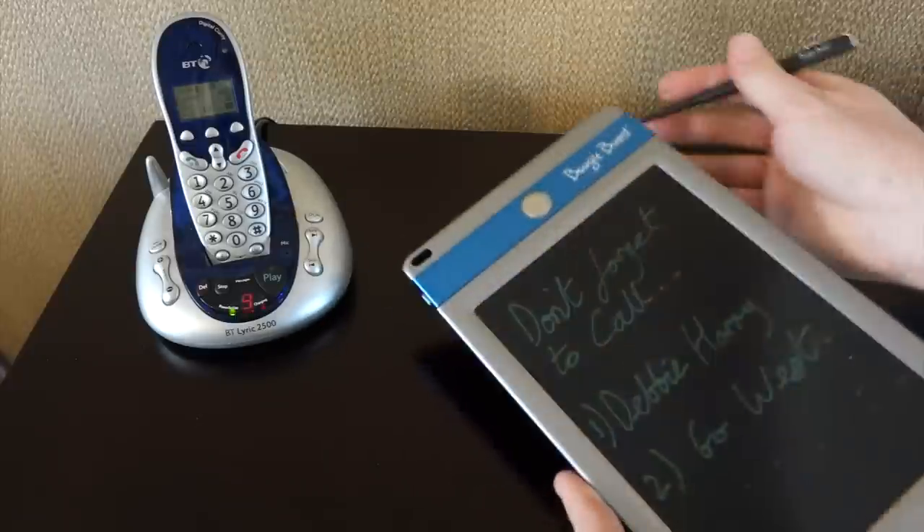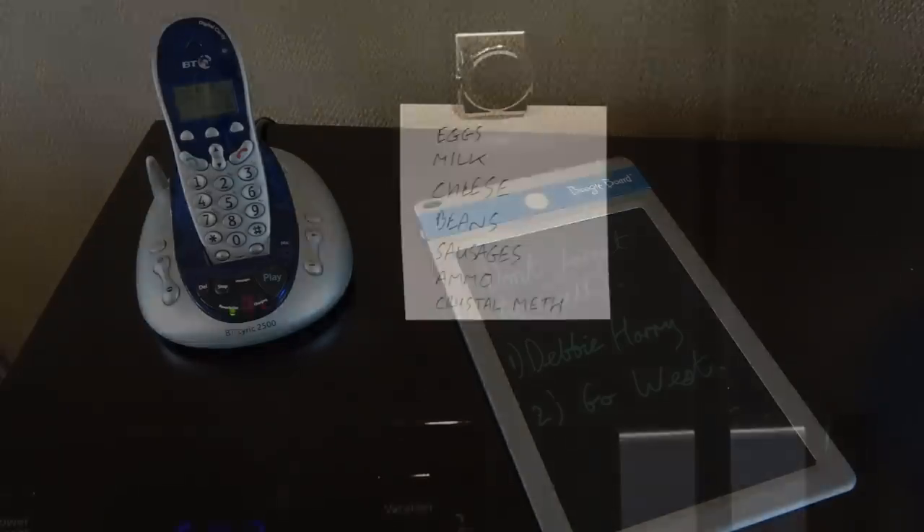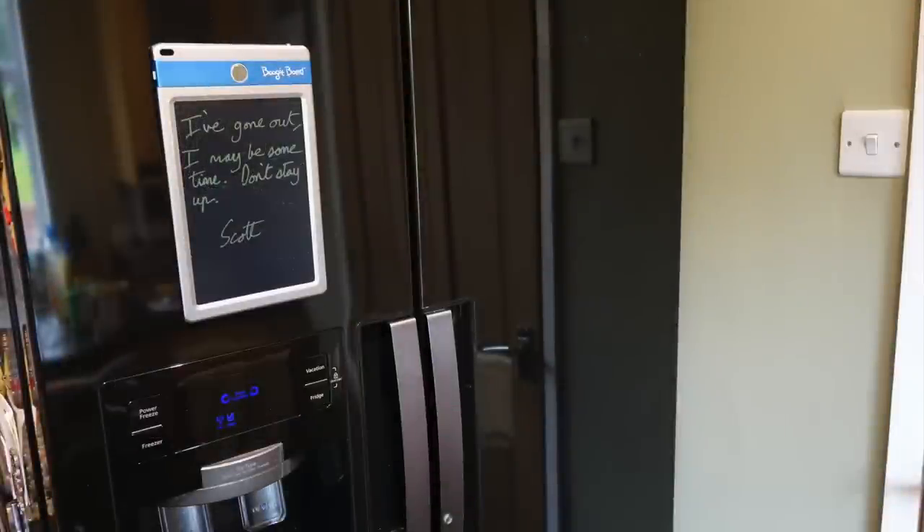In addition to that, you could use it in the kitchen, because most people leave notes on their fridge door — shopping lists or reminders. It's a good idea to put it on there, and it's magnetic on the back as well, so it'll just stick to the fridge door, which is nice.